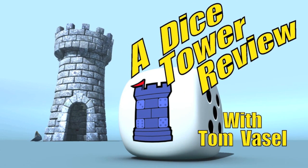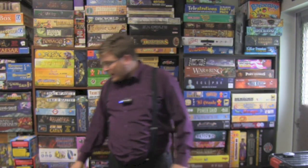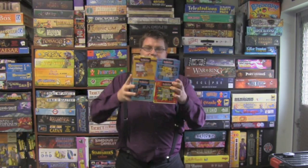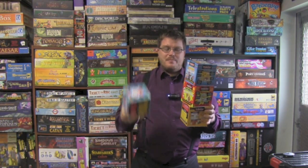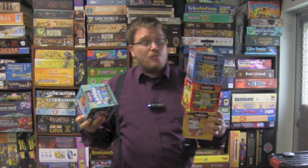And now it's time for another Dice Tower review with Tom Vassell. Hey folks, today we're taking a look at Brain Box. These are a set of games. Each of them comes in a cube — a brain box — and they all play pretty much exactly the same way.